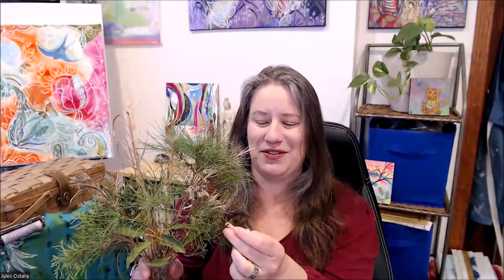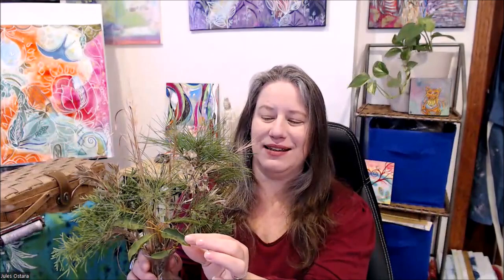It's winter where I am, so there's very few things in bloom, but there's still a lot of beauty to be found and interesting textures. So I went on a gathering walk while giving attention to the sense of touch, gathering various items with that in mind. Some are softer, some are rougher, some are smooth, some are a little bit prickly, though I did avoid the blackberry thorns.